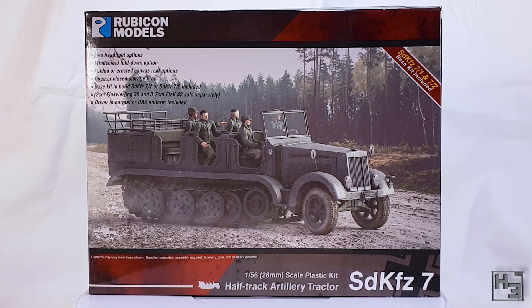This is a 1/56th or 28mm scale plastic kit from Rubicon Models. As is often the case with Rubicon kits, this has options — it can make the base SDKFZ-7, but it can also be built to carry the 2cm Flak Vierling 38 or the 3.7cm Flak 43, both available separately. Those are the SDKFZ-7/1 and 7/2 respectively.